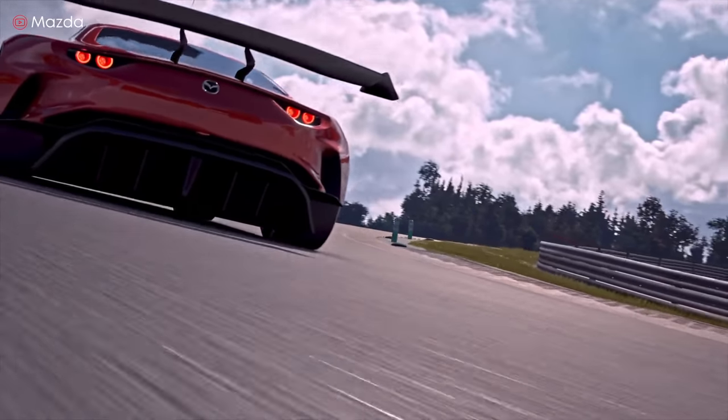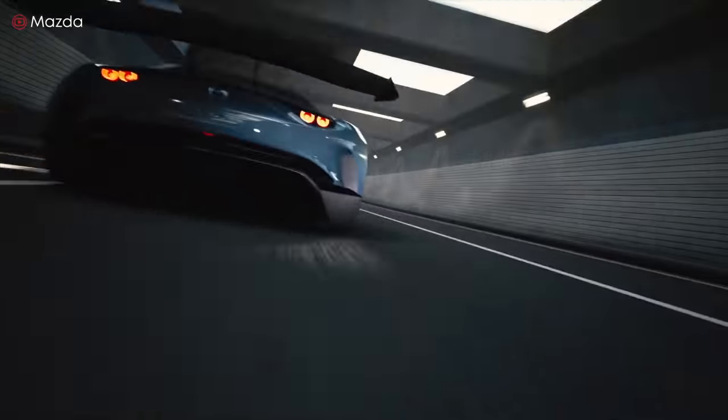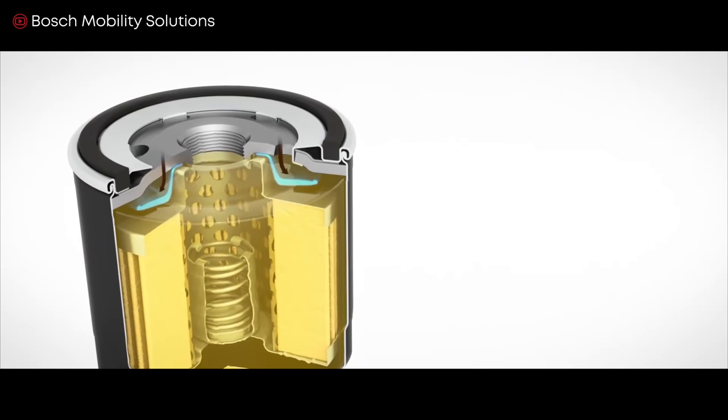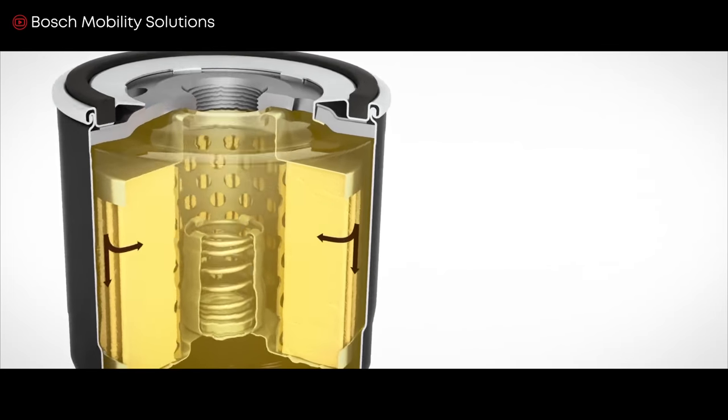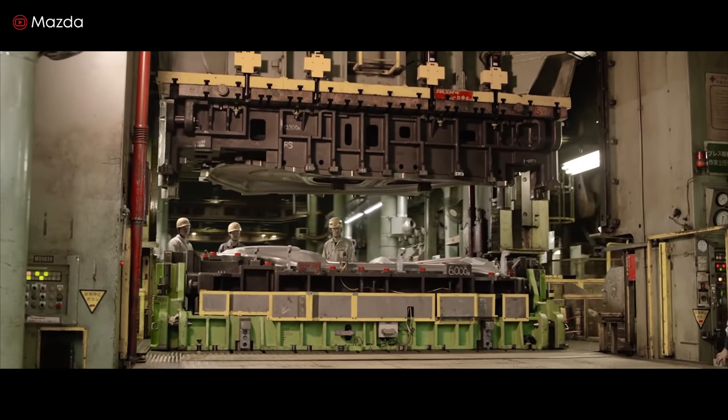Today we're looking at oil filters. The oil filter is an unsung hero that impacts how well your engine performs and lasts. So how does it work, what are the different types, and how do you choose the right one for your car? Roll up your sleeves and let's get under the hood.